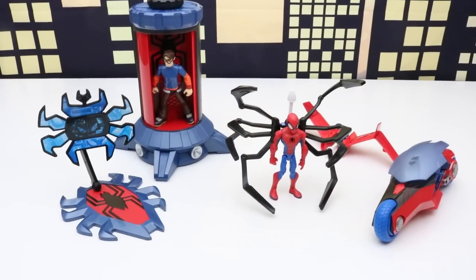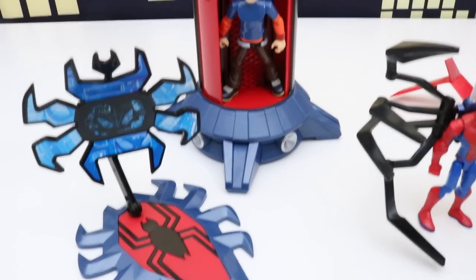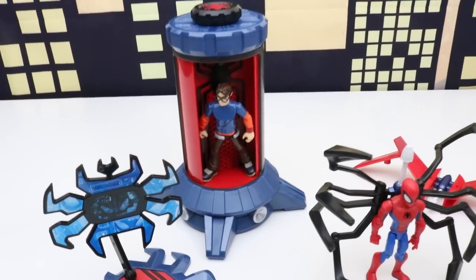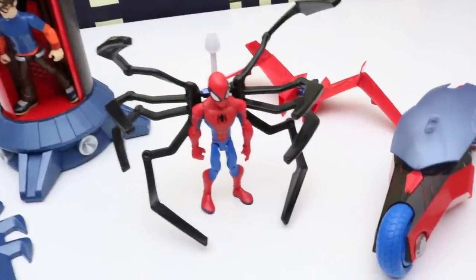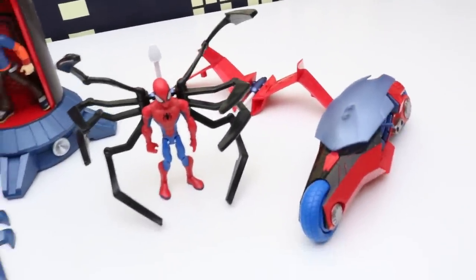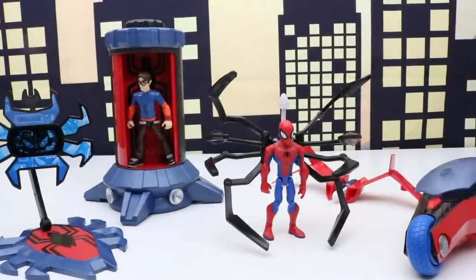Let's take another look at everything in this set: we have the Spider-Man computer, the transforming change station, Spider-Man, Spider-Wings, and the Spider-Bike. That's it for this video — thanks for watching everyone and please remember to give this video a thumbs up and subscribe. We'll see you next time.